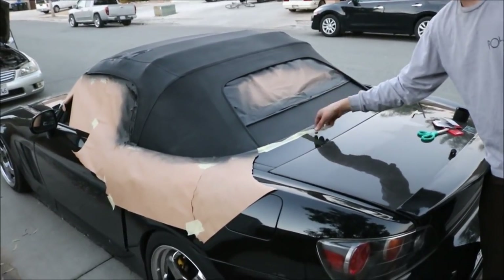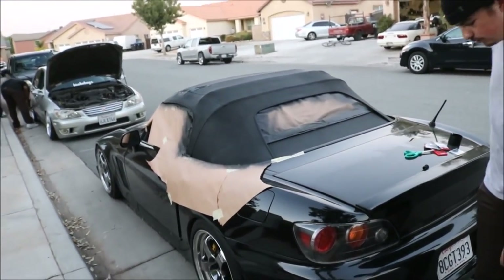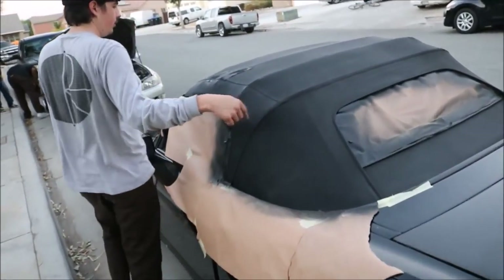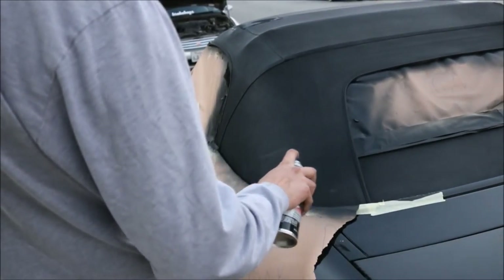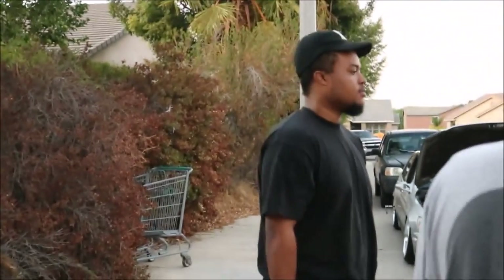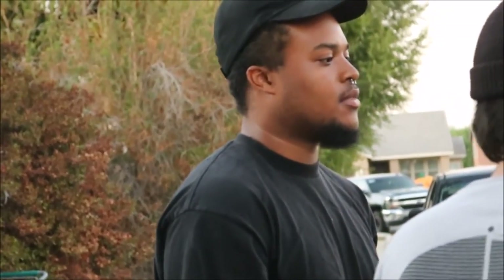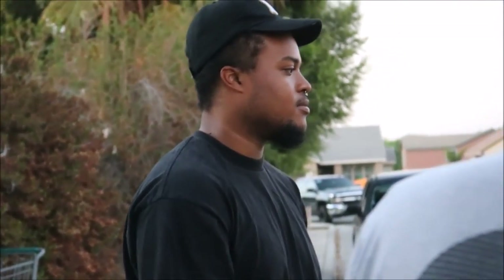Oh, come on - look at that. No, it's just done. I don't wanna take that off. This side is really gonna show what it looks like. I don't like this one bit. Who does this to their Del Sol, bro? Fuck you!